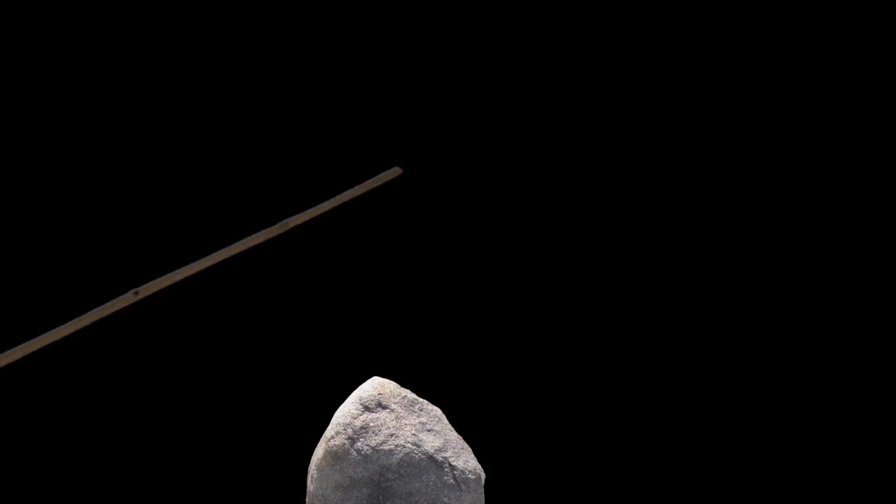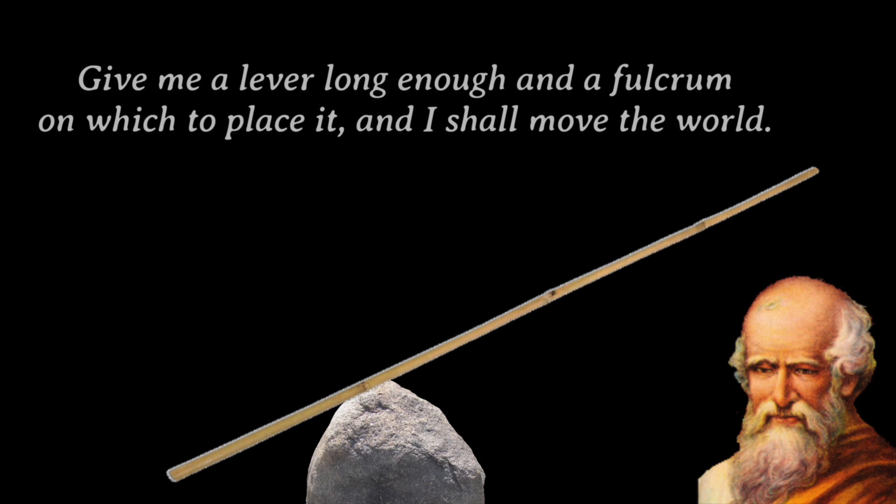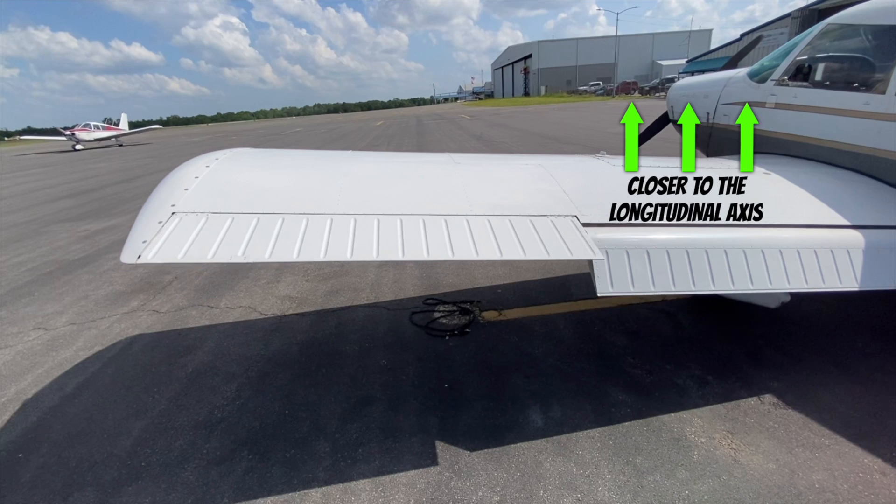Think about a lever and how that works. You may remember that old quote from Archimedes: 'Give me a lever long enough and a fulcrum on which to place it and I shall move the world.' Our ailerons are that longer lever. They're intentionally placed as far away from the longitudinal axis as possible, and if you get into a split flap condition, it will try to roll the aircraft, but the force it creates is closer to the axis so it won't create as much force.